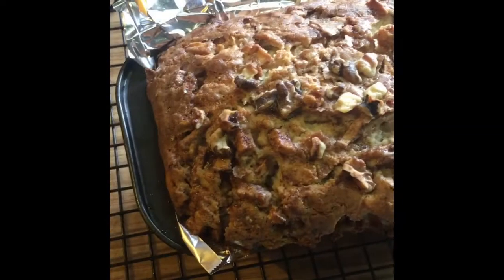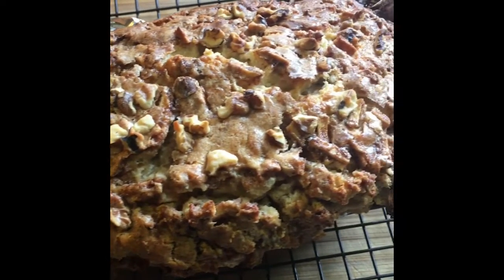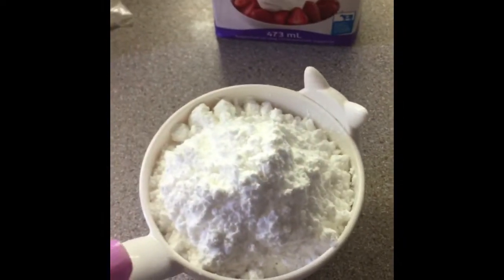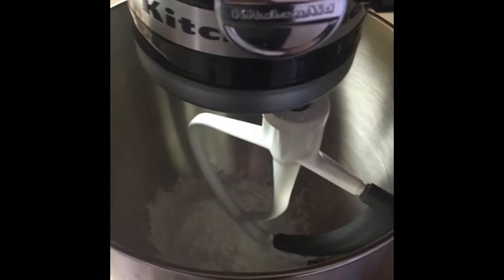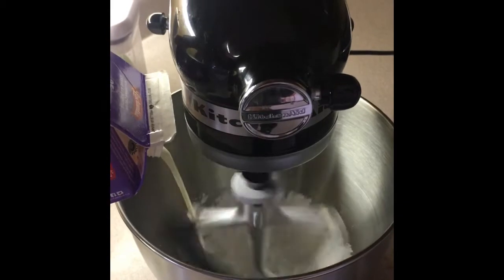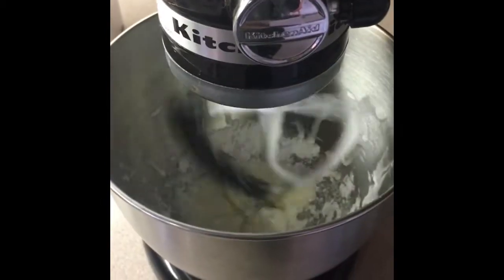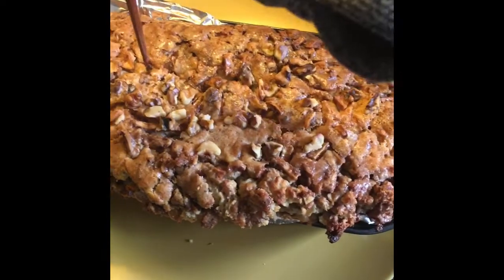After you take it out of the oven, let it cool down and prepare your country glaze. Add some icing sugar to your electric mixer, then add whipping cream — one to three tablespoons. I want to make it very runny because I'm going to poke holes in the loaf and allow the glaze to soak in like a sponge.